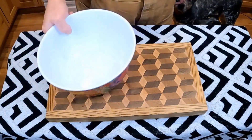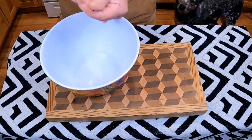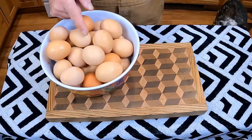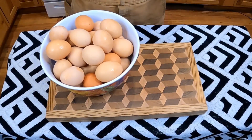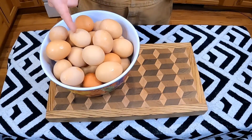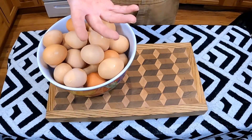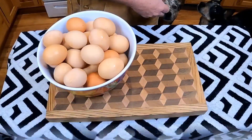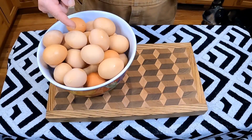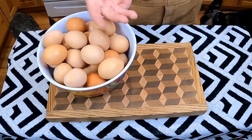We're gonna start off with a bunch of eggs. What we've got here is three dozen eggs — three dozen. Why three dozen? Because my chickens have been giving me four eggs a day, every day for the past month and a half. Every three days I'm getting a dozen eggs.